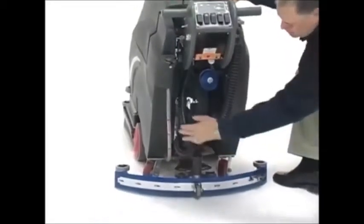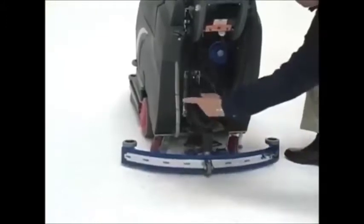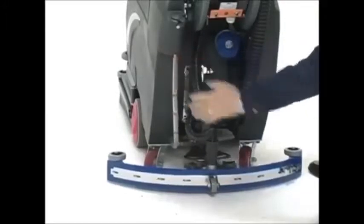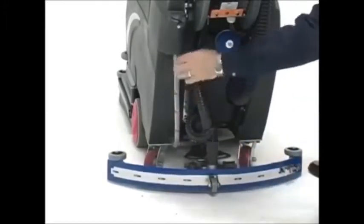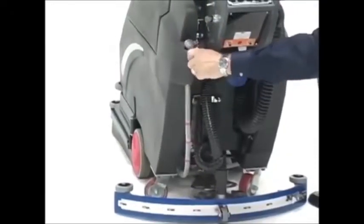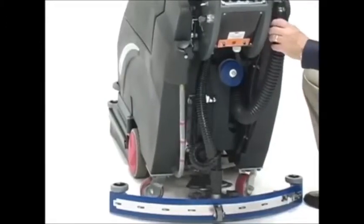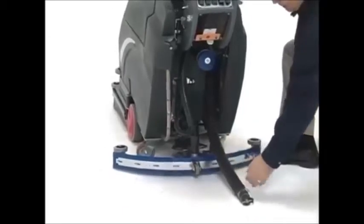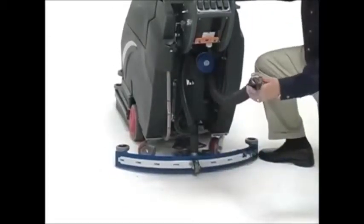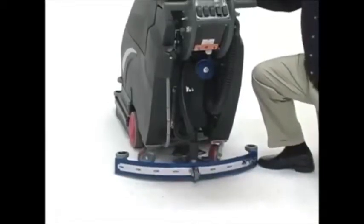Looking at the back of the machine, we see a solution hose used for draining that is graduated to show exactly how many gallons are in the machine at any given time. It also acts as an alternative fill point — you can open the plug and fill the machine from the back in tight quarters. The drain hose from the bottom of the recovery tank hooks right to the back and is easily drained and out of the way.